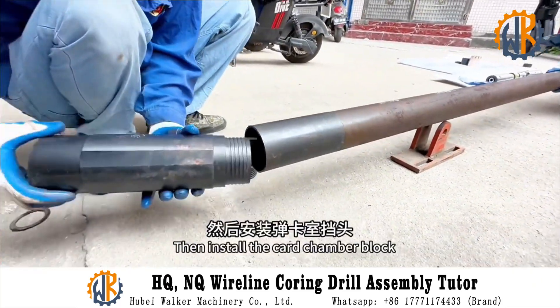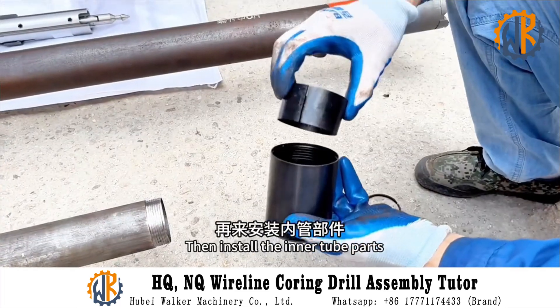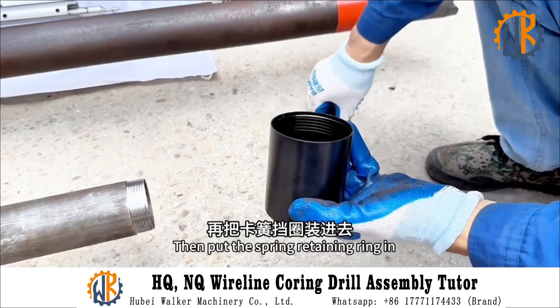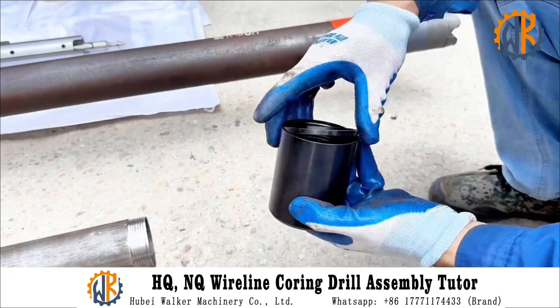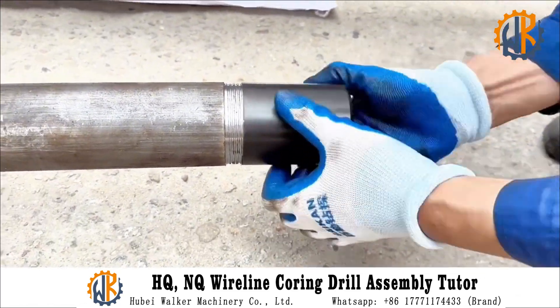Then install the bomb chamber, followed by the card chamber block. Then install the inner tube parts. Install the spring into the card holder, then put the spring retaining ring in.